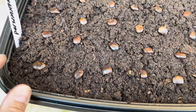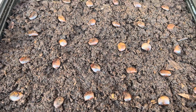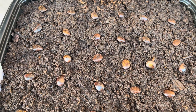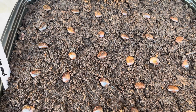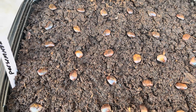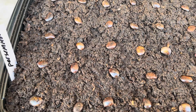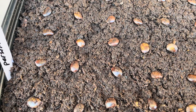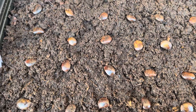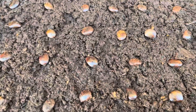These are the American persimmon seeds. What they've been through is a process of stratification, which means I kept the seeds in the refrigerator for about — online said about 60 to 90 days. So these have been for almost about 70 days in the refrigerator, and now I will take them out and put them in the soil and see how it goes.